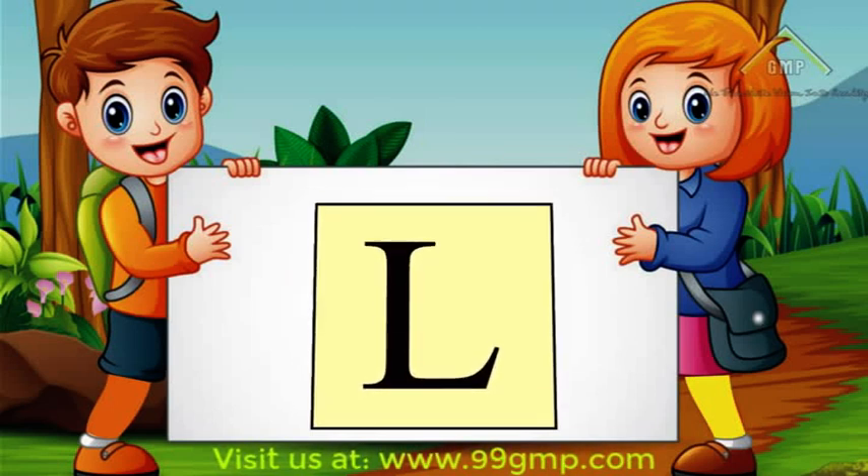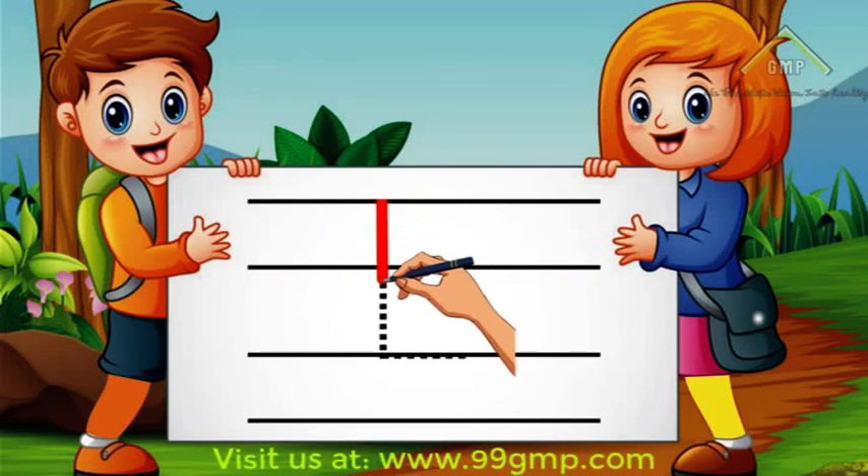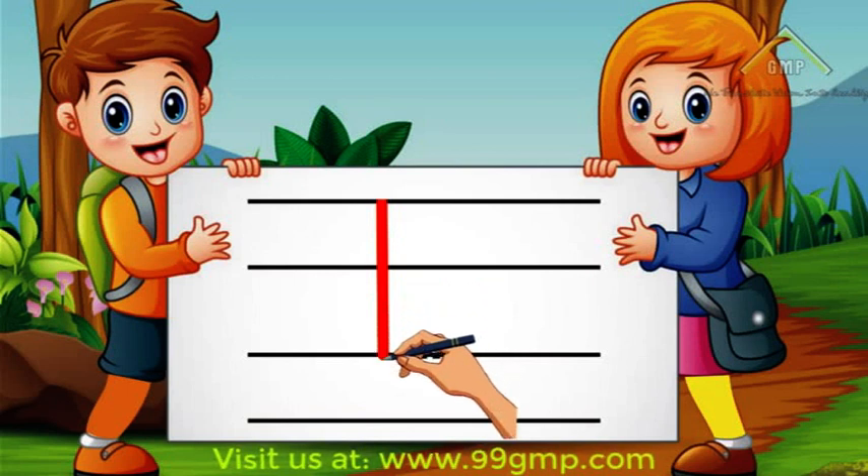We'll start with Uppercase or Big L. To write Uppercase L, we'll start at the top and do a straight line down. Then we'll do a line out.